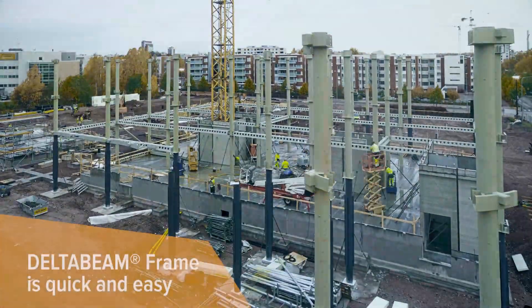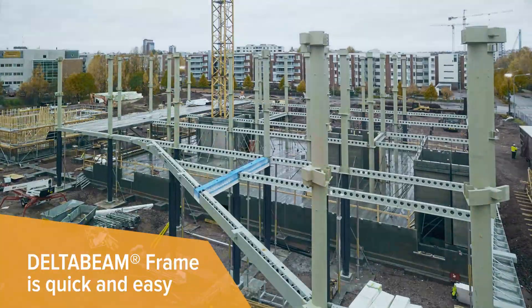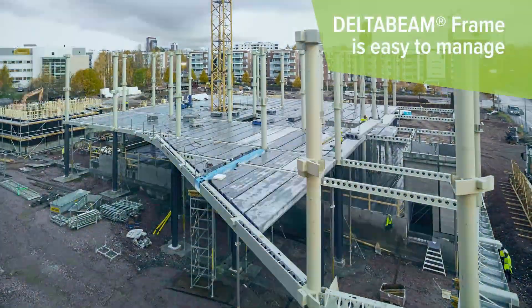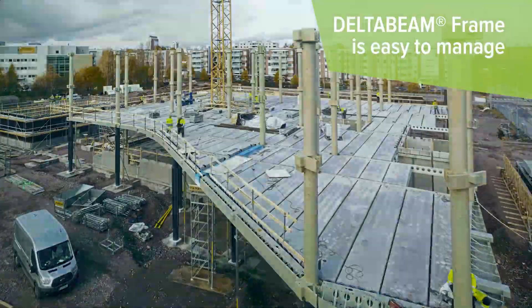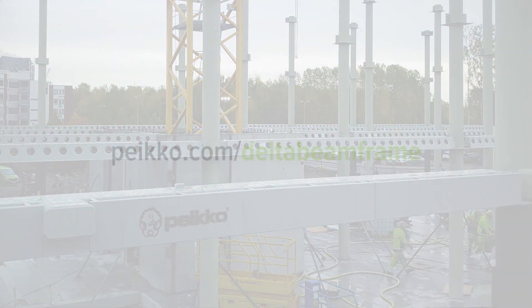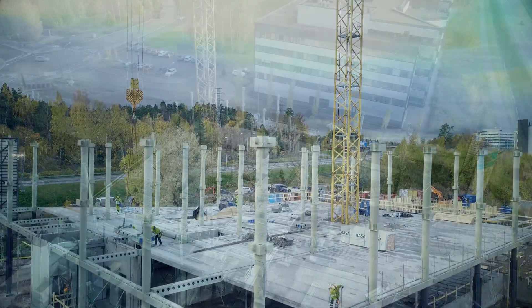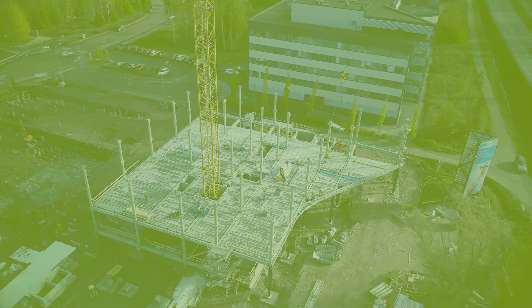A single frame supplier for saving time and effort, the Delta Beam Frame is easy to erect piece by piece. For you, it means an easy-to-manage project. For more information, take a look at peco.com/delta-beam-frame and choose the faster, safer, and more efficient way to build frames.